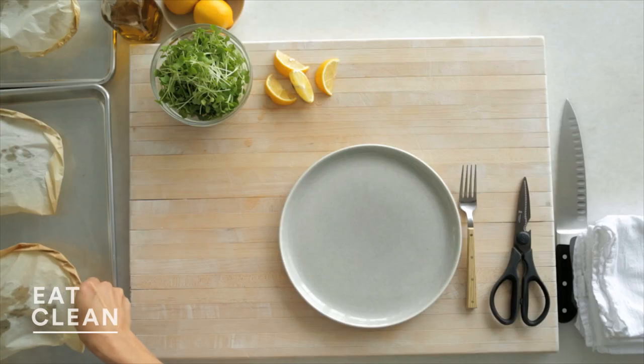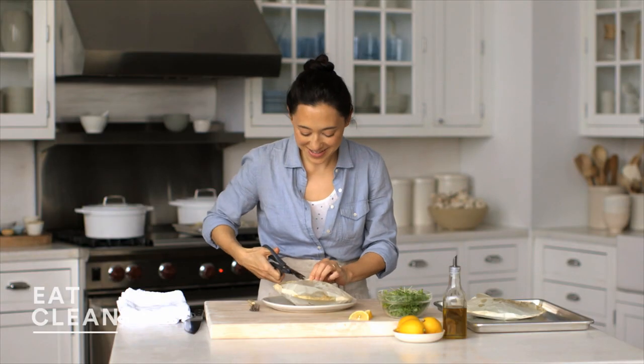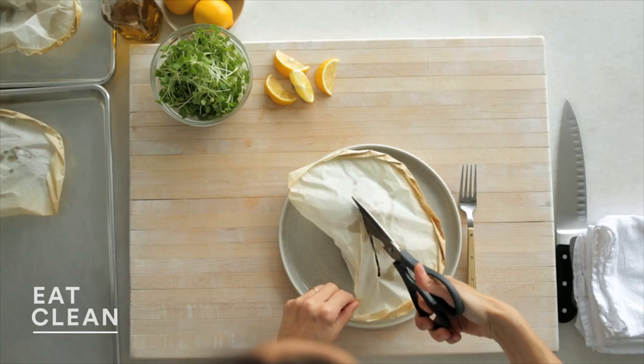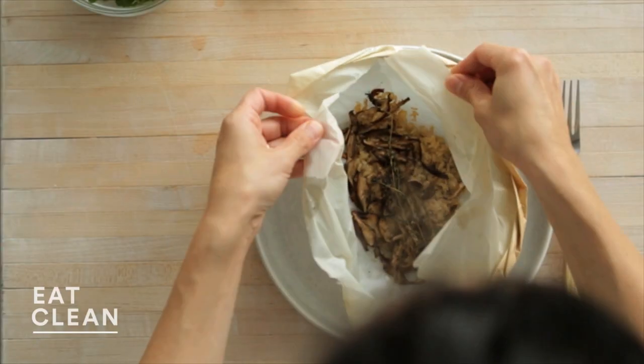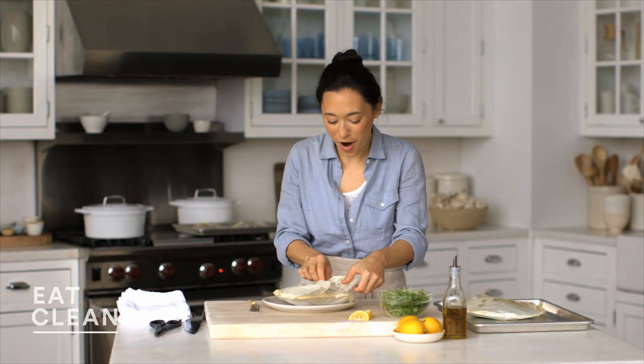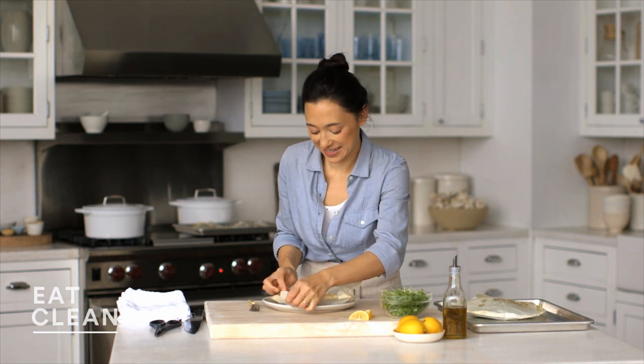Let's try one. The best part of cooking in parchment — the reveal. Slice into this. Nice and steamy. You get this wonderful waft of deliciousness. Looks great.